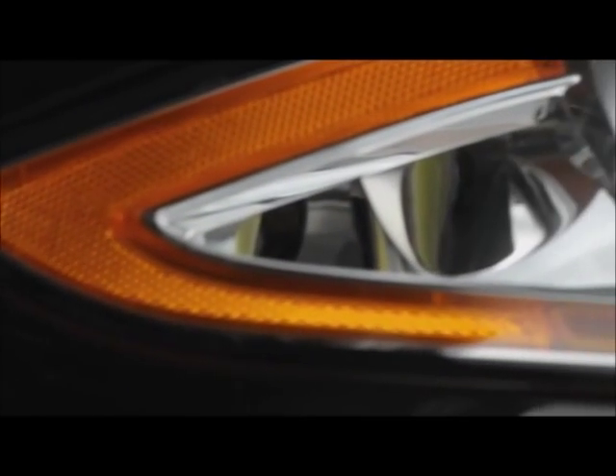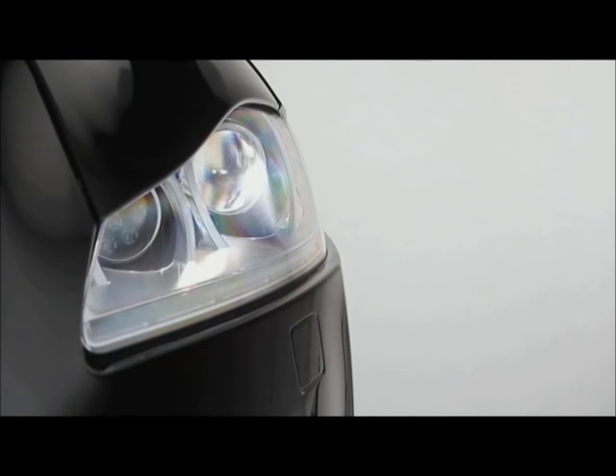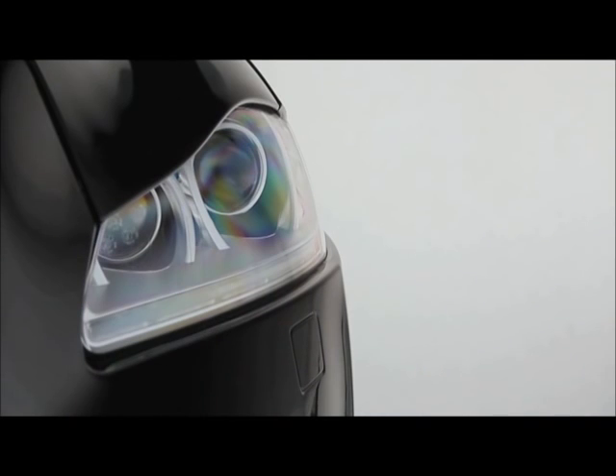If you want to illuminate your way as you approach your car at night, press the headlamp button on your smart key and the headlamps turn on for a short time. Press again to turn them off.